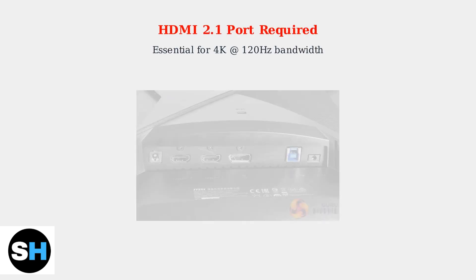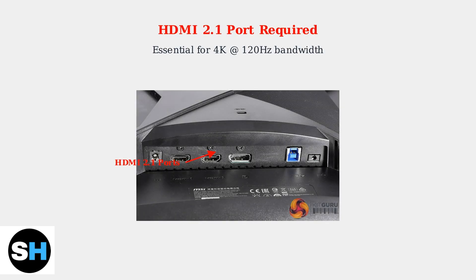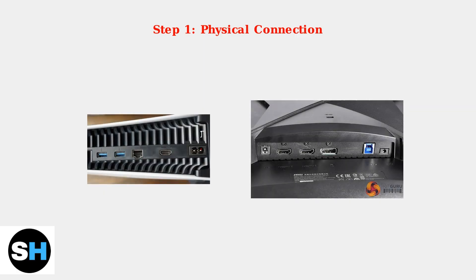The most critical requirement for 120Hz gaming on your PS5 with an MSI monitor is having an HDMI 2.1 port. This port provides the necessary bandwidth to handle 4K resolution at 120Hz refresh rates. Use the HDMI 2.1 cable that came with your PlayStation 5 to connect it to the HDMI 2.1 port on your MSI monitor.